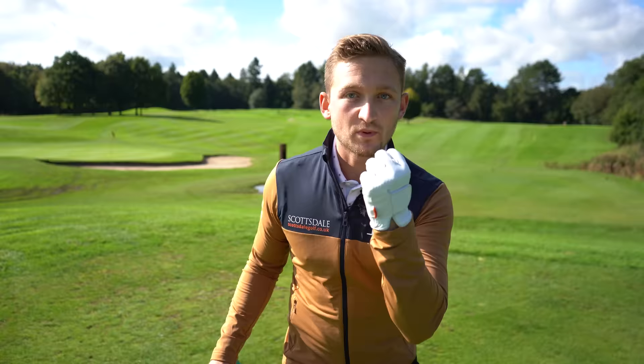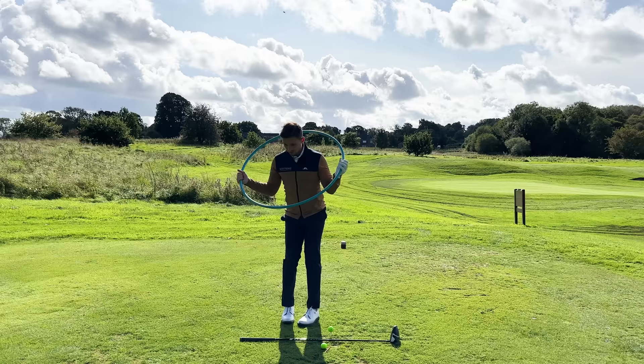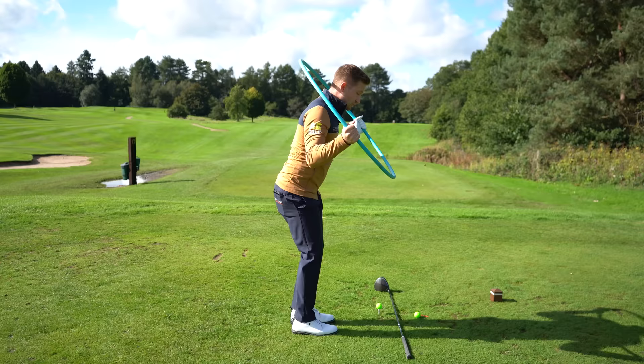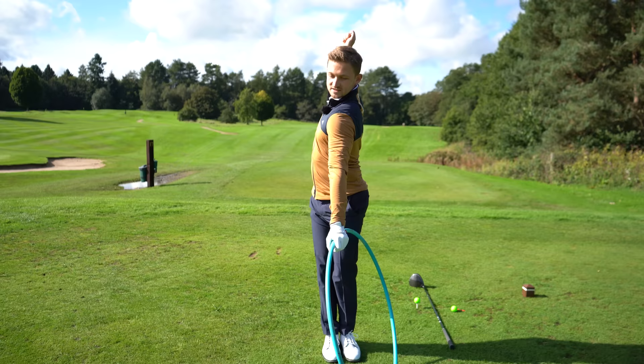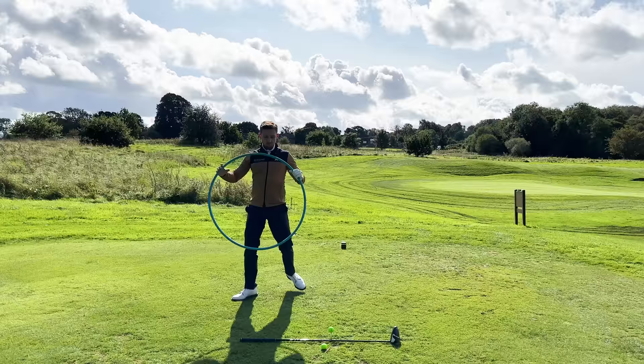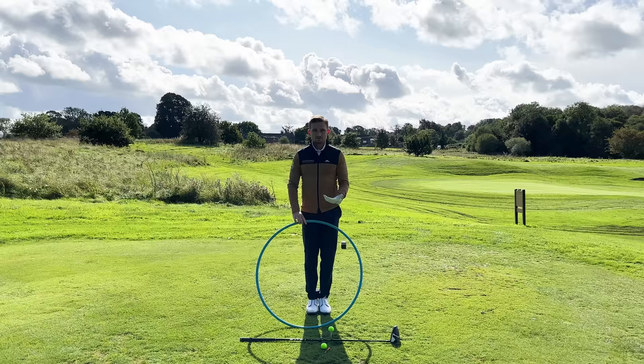Let's expand on this and bring in some more power with stage two. Our swing stays a lot more centered because your feet are together — it stops you falling off and also stops you standing up. Your brain realizes it has to make a better quality turn to produce power. With driver, every golfer is looking to hit the ball on the up, and keeping the feet together keeps the low point fixed in the same place.